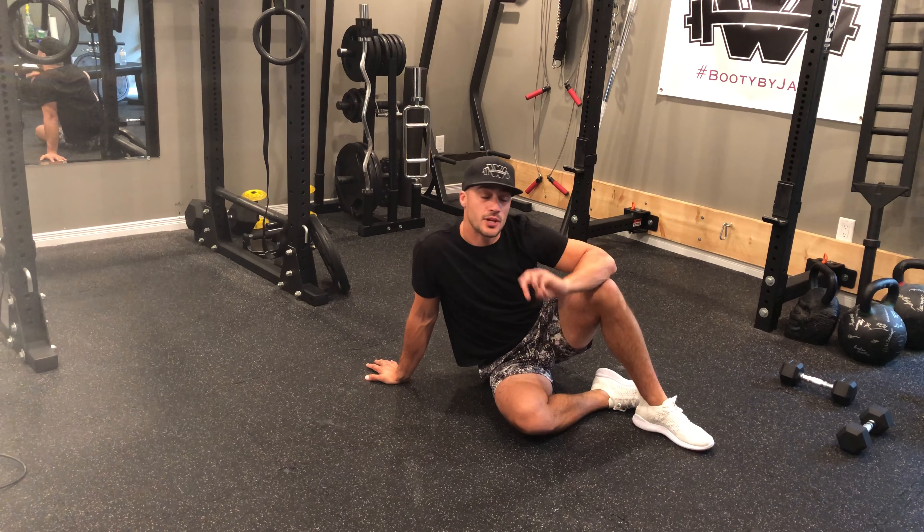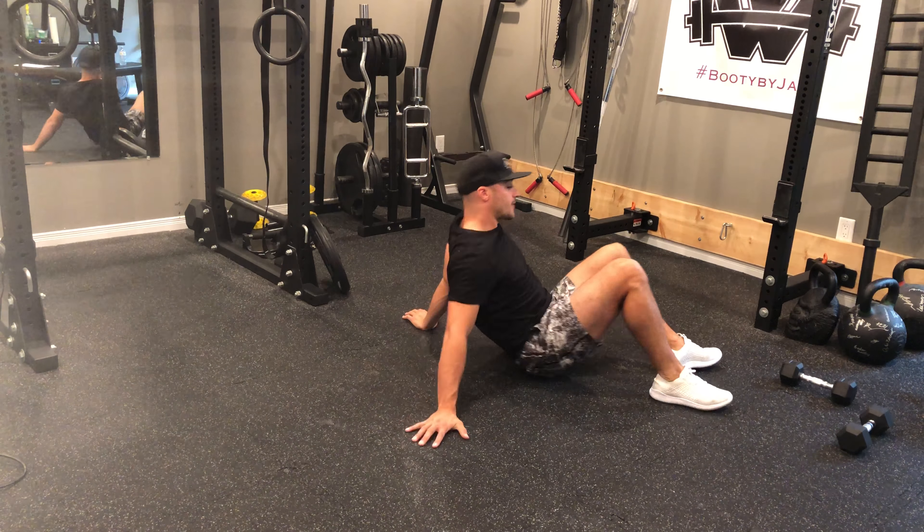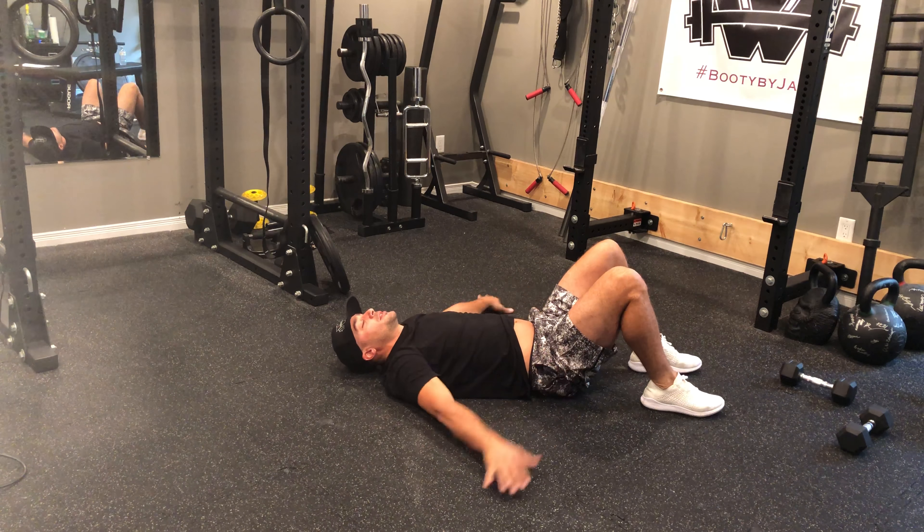Bodyweight glute circuit. For this circuit we're going to perform three exercises. First one, we're down — we're performing a march with a bridge up.